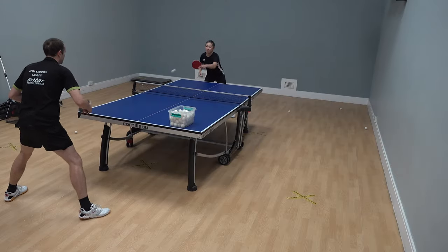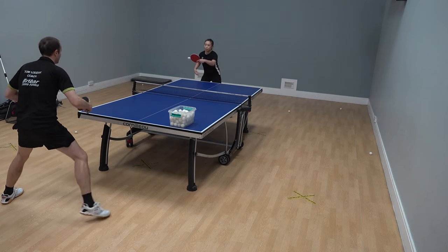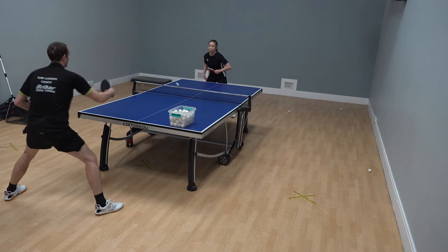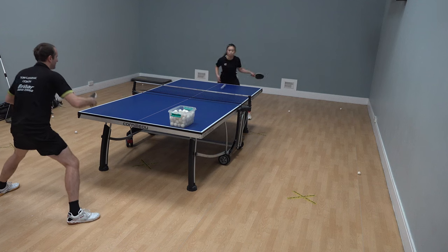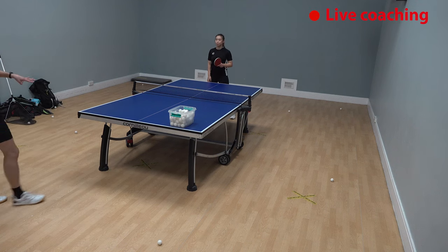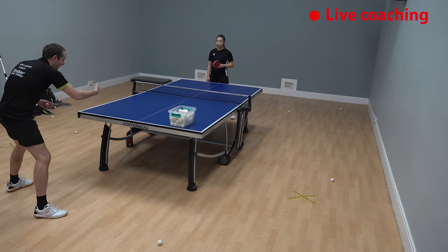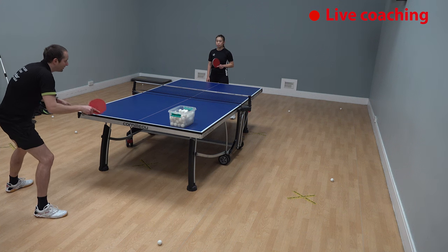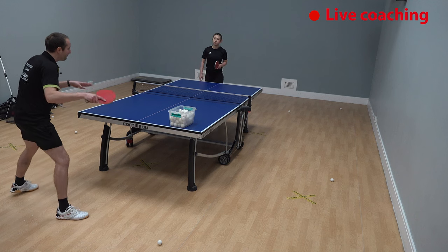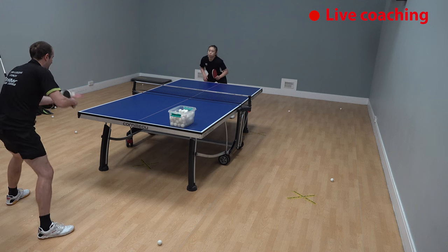Now we put Stephanie's improved stance to the test — we get back on the table and hit some balls. In this exercise, Stephanie plays all her shots to my backhand and I put the ball anywhere on Stephanie's half of the table. We can see that you start the rally really well, and I think on the backhand side you're doing well at staying low. Sometimes on that forehand side there's a little tendency just to come up, so see if when you're playing those forehands, maybe you could drive yourself lower. Okay, let's go.